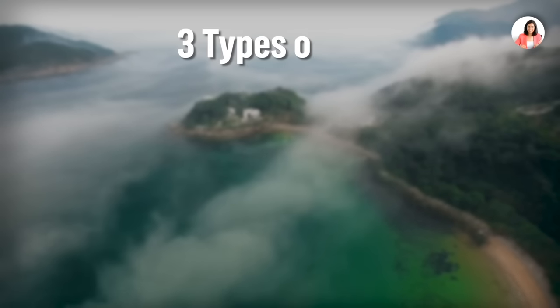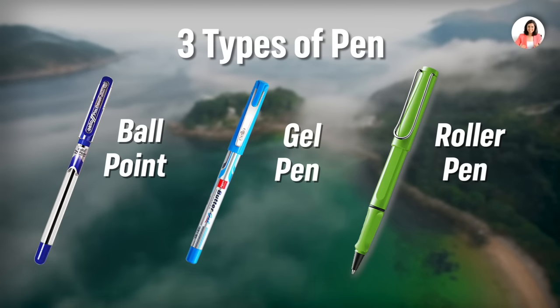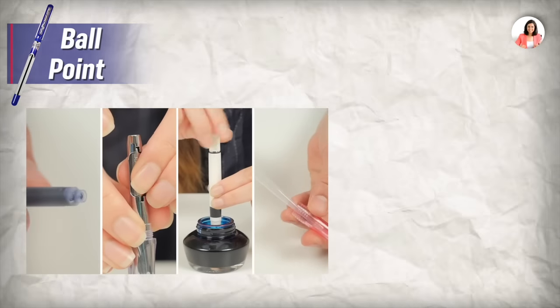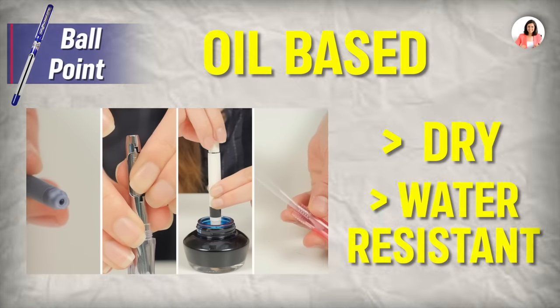First of all, we have to understand how many kinds of pens are used. There are three types: first is the ballpoint, second is the gel pen, and third is the roller pen. In the ballpoint pen, there is a special type of ink which is oil-based. This is why it is very dry and it is water-resistant. Ballpoint is very easy to write with.